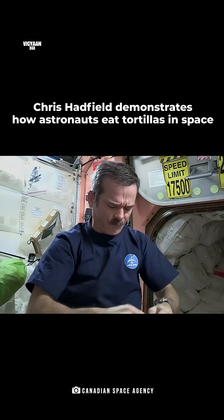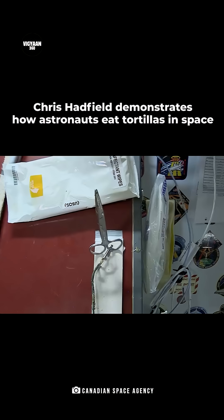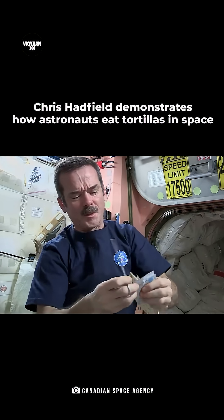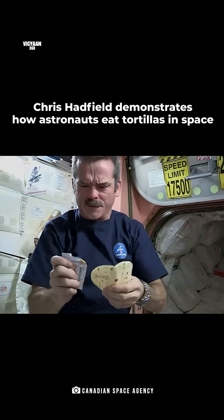Take my peanut butter, open it up. Can't rip it. Fortunately, we have space scissors — they're attached by a tether so they don't go floating off. Take the scissors, cut open the peanut butter pouch. Peanut butter's open, squeeze it onto the tortilla, carefully.